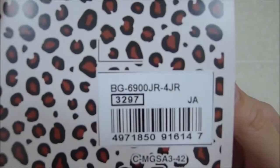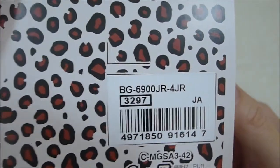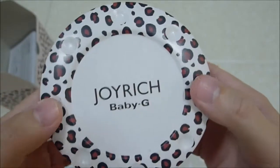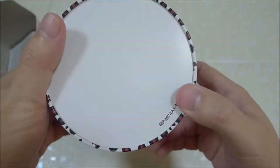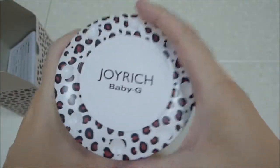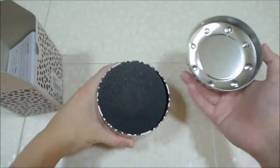The model number is BG6900JR-4JR. The tint itself is also leopard print — same thing. Very nice, very unique. Love the packaging, I've got to say. Of course my wife loves the leopard print.